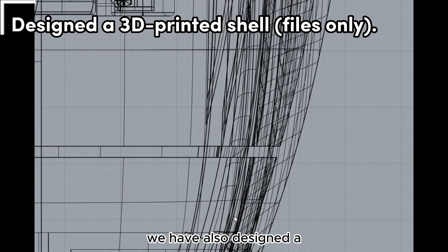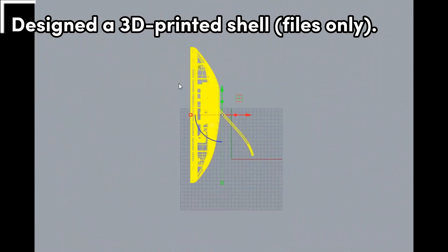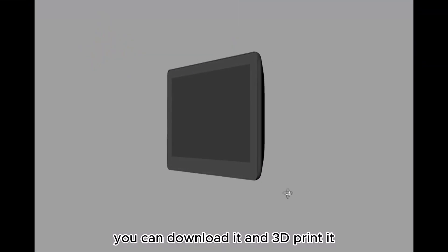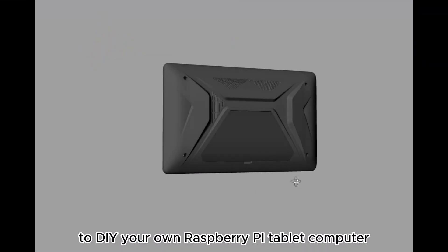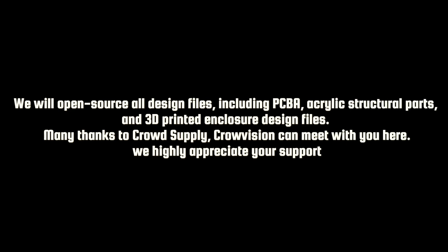We have also designed a shell file that can be used for 3D printing. You can download it and 3D print it to DIY your own Raspberry Pi tablet computer. We will open source all design files including PCB, acrylic structural parts, and 3D printed enclosure design files.